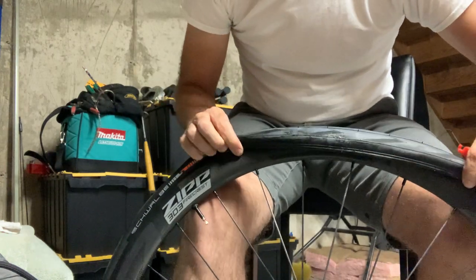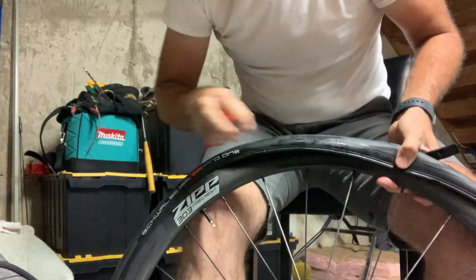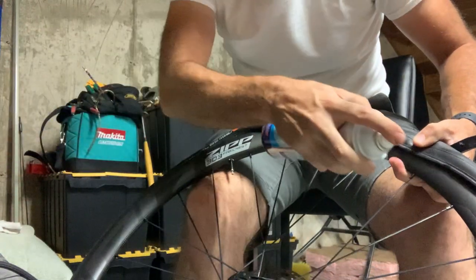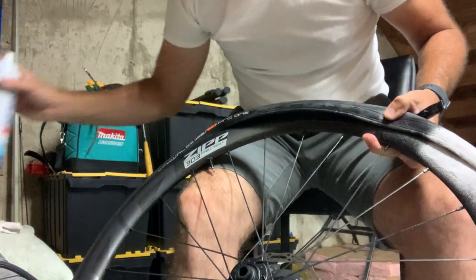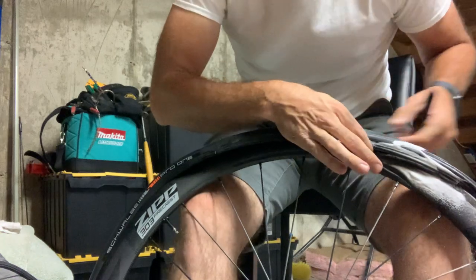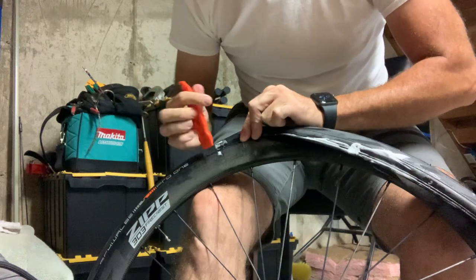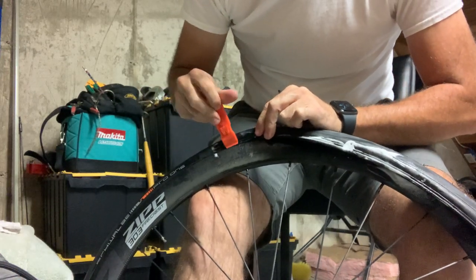Very simple — I've got two basic tire levers and a spray of glass cleaner, or soapy water, whatever, just to lube up this side of the tire. No special tire levers or anything.